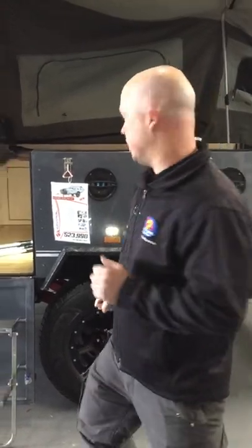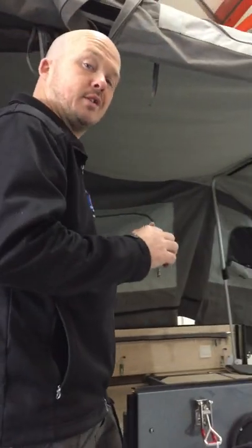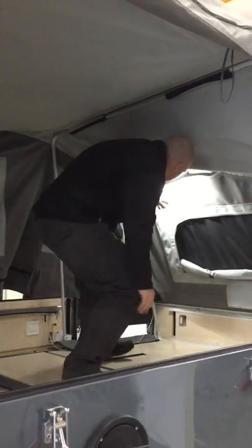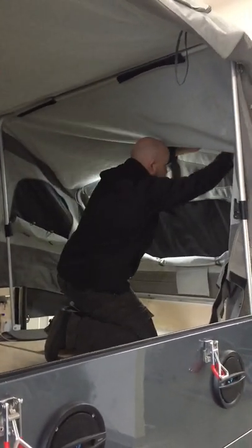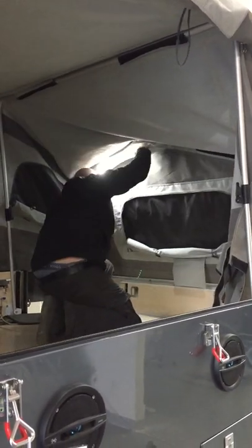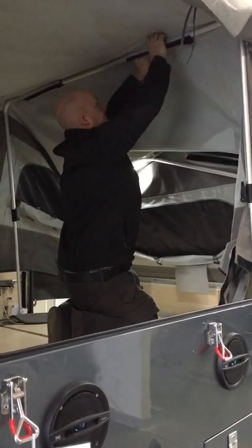Jump inside, I'm going to show you how we do it. Now what we need to do when we're closing it, there are a couple of rear bows here that you obviously need to drop down and also take out of their canvas sockets. So I'll undo these here, drop my pole down, and repeat that process for this bow.